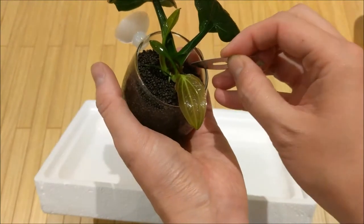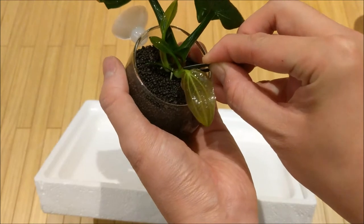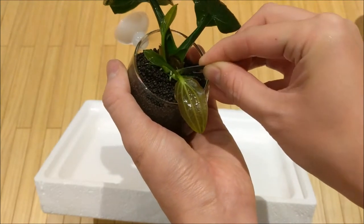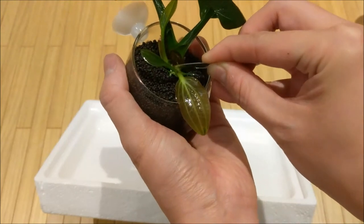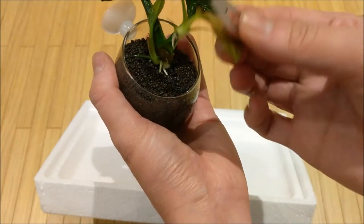When you run the scalpel down you have to be very careful not to slice the root. Try to run it vertically down and gently pry it apart.